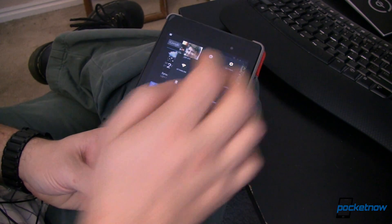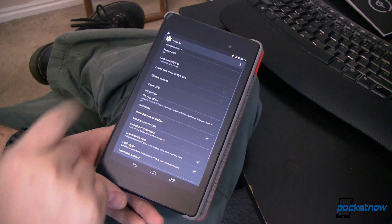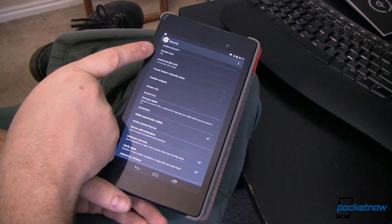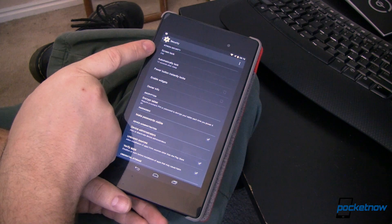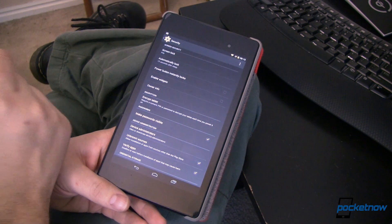What we need to do here is go into Settings, then go down to Security. In Security, this is where you can set your screen lock. Now for this to work, it does have to be either PIN or Password. You can't use Pattern, Face Unlock, or of course Swipe to Unlock, because those aren't security at all.